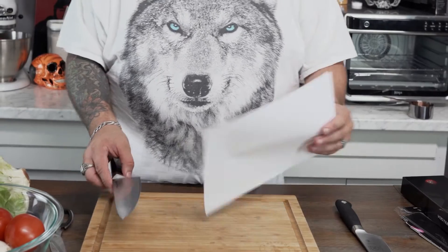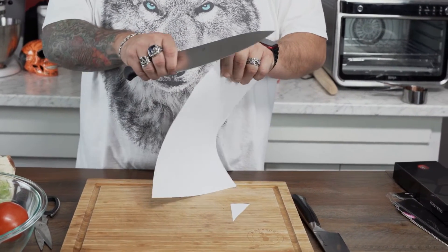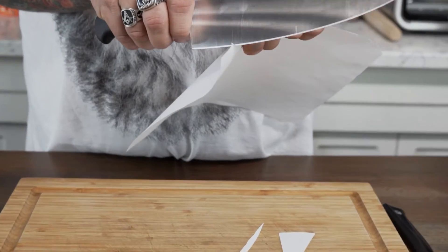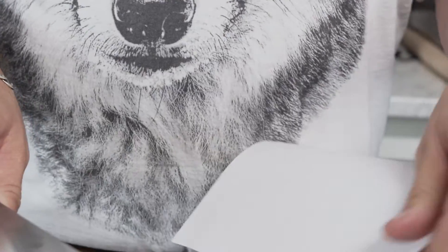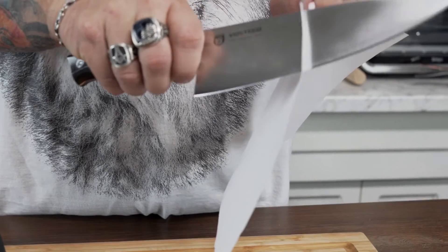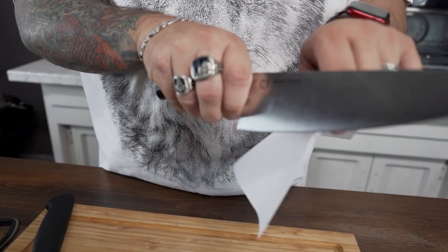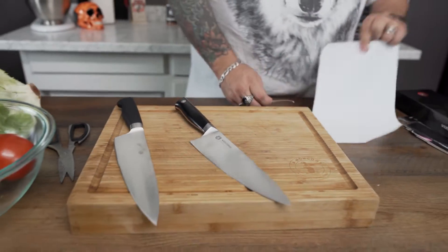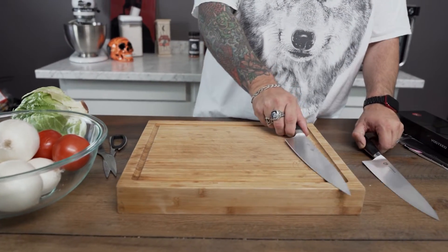First out of the gate we're going to do the paper test — Mercer first on everything. Nobody's really chopping paper, but here's the first cut. Razor sharp out of the box — even get a slow pull on it. That Mercer is razor sharp out of the gate. Now let's see what the Stallion does. Also razor sharp — no issues. So both of these knives are razor sharp out of the gate. I couldn't tell much of a difference in sharpness based on the paper test, but let's be honest, the paper test doesn't really matter — nobody is cooking paper.